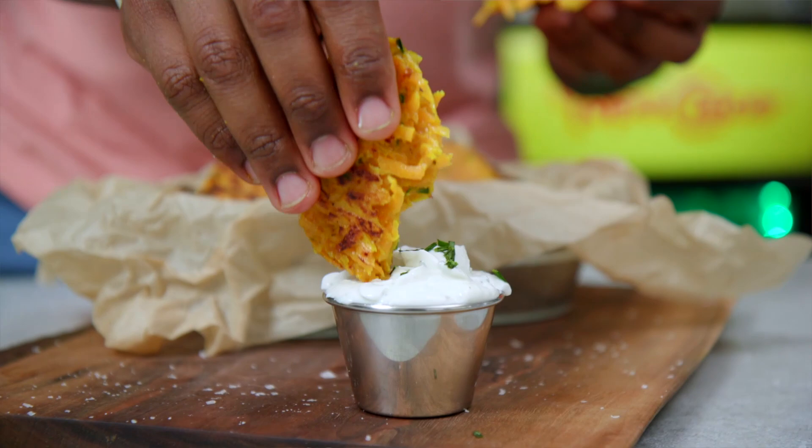They are great as a side to a dish or as snacks. And trust me, you are going to love this umami dish. Alright, let's go.